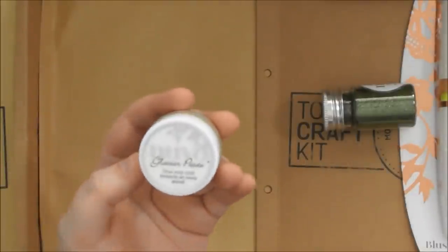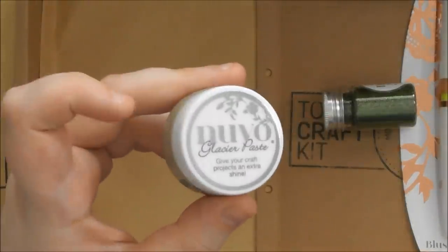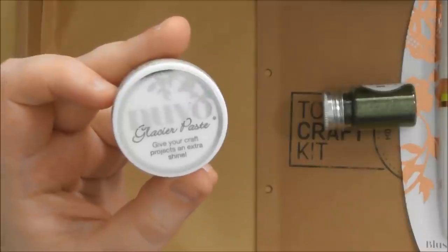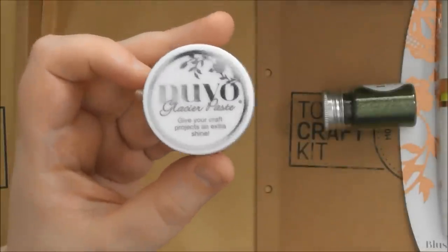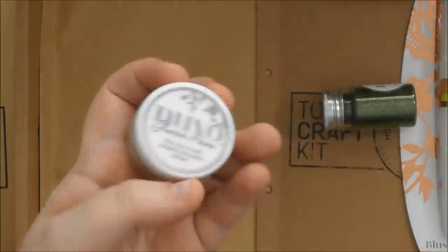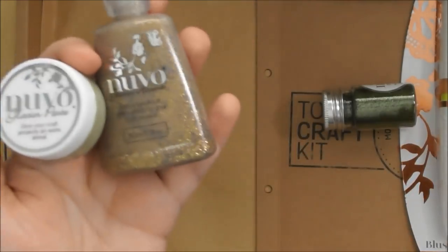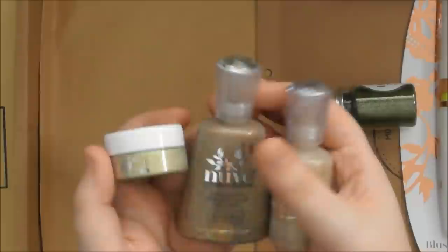You'll see in my card-making video — and I think I did it on the boxes as well — I like to water some of the Glacier Paste down and splat it on, which gives a really gorgeous look. On one of the boxes I also actually stamped with it: you spread it thinly onto your glass cutting mat, tap your stamp into it, and you can stamp with the Glacier Paste, and it looks really gorgeous. You can even do that squishing technique where you incorporate all three products together between acetate or cardstock, squish them together and pull one piece off, and you get two gorgeous glittery backgrounds instantly.